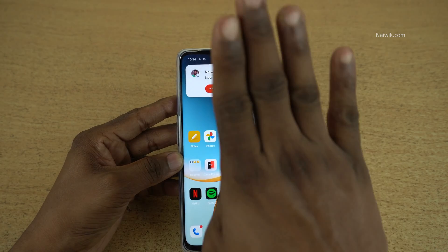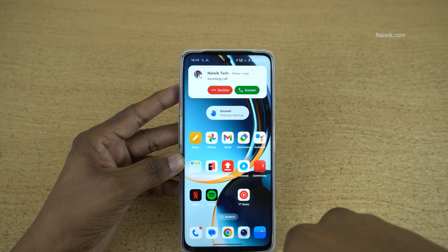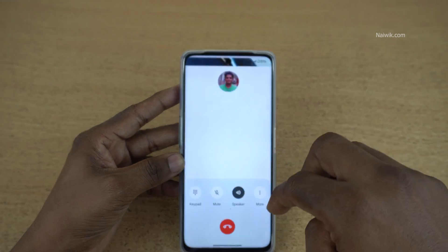I am getting an incoming call. You need to show your hand like this and you will get a prompt. Here you can see that it has picked up the call.